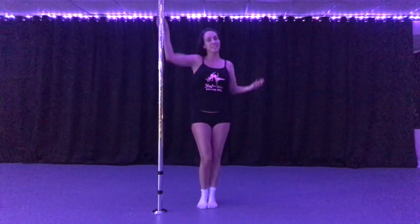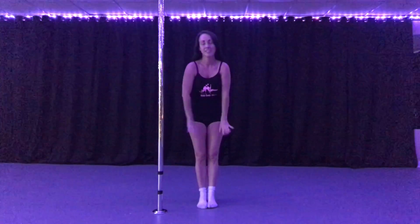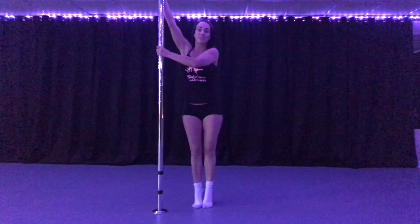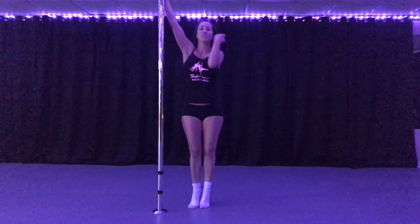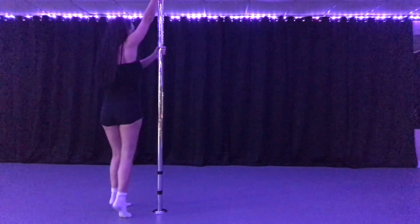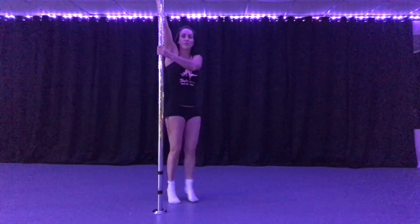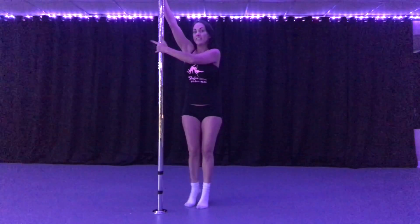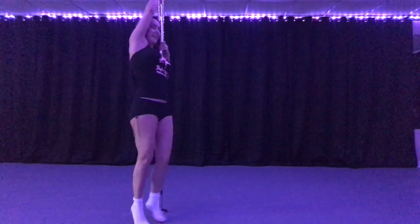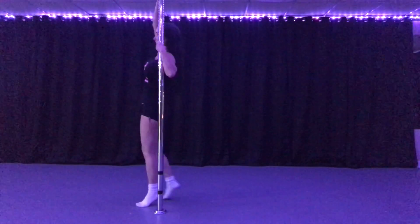What I usually tell students is don't worry about your legs — let's get the arms, because the legs are easy once the arms are there. So what I'm going to do is just go through this in kind of slow motion. I'm going to pretend like I'm spinning in my chair spin, and now I'm going to pull with this hand the pole into my armpit.